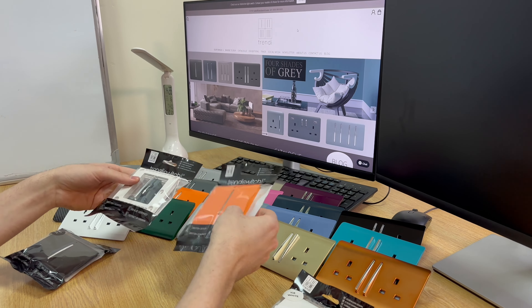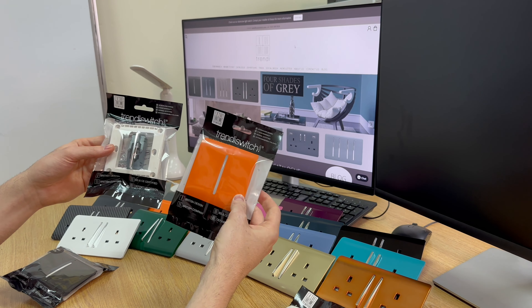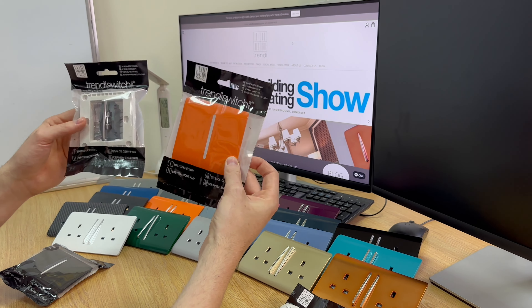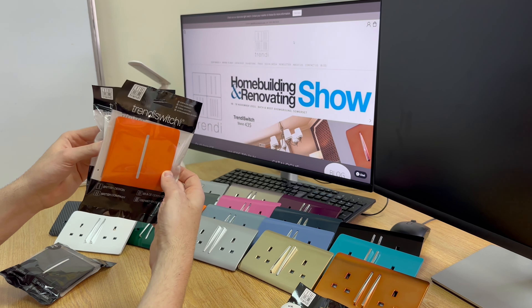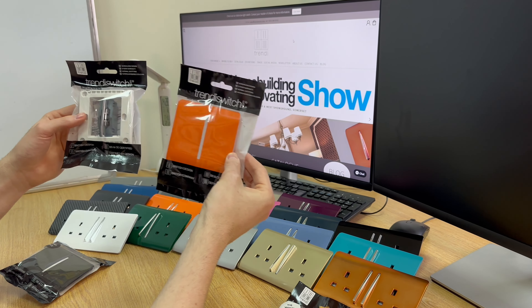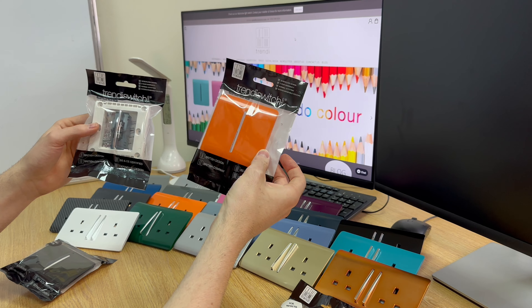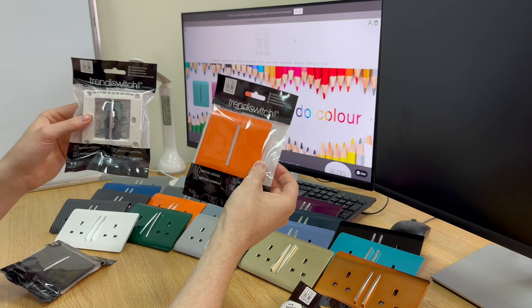The second type you can receive your products is in two parts — one being the mechanism in my left hand and the plate in my right. These two come together once installed; the plate will go over the top as your complete product. Some retailers will stock plates and mechanisms separately, so you will see that in two parts.